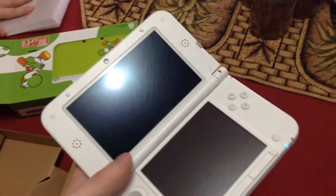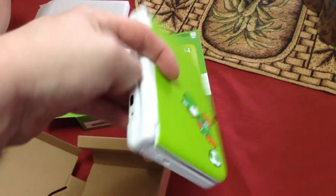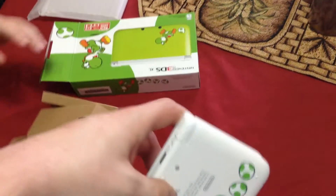And I guarantee there's a color scheme to it. Look at that. We got Yoshi right here. What about the back with the eggs? That's pretty cool limited edition.